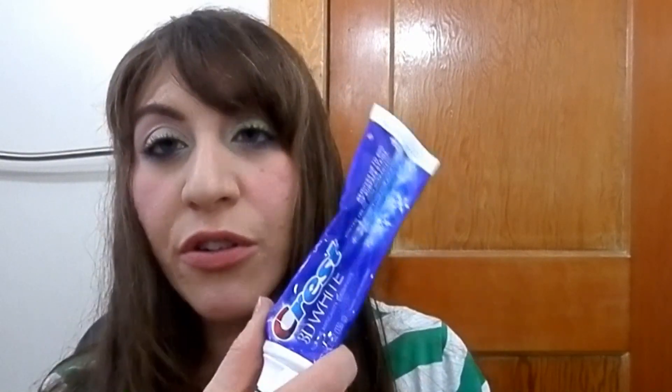I have two toothpastes: my Crest 3D White and my Colgate Optic White. I tend to go for whitening toothpastes and I've been using Crest 3D White for a long time, but I actually prefer the Optic White. Next time I'll buy the Optic White again — I felt it actually did some whitening and the fresh breath lasted a really long time without the icky aftertaste I get from Crest Arctic Fresh.